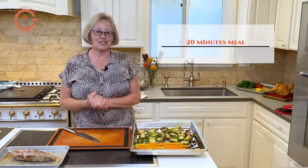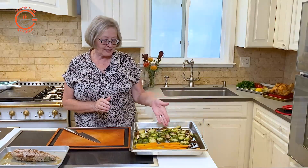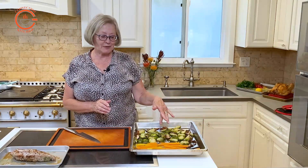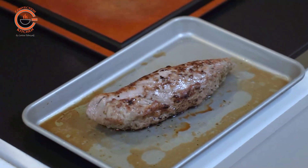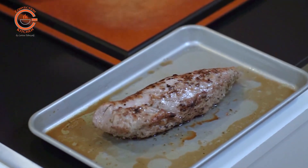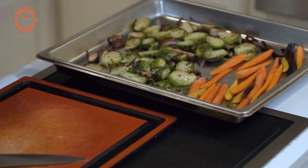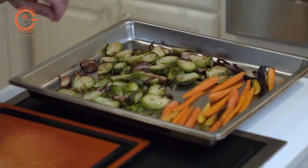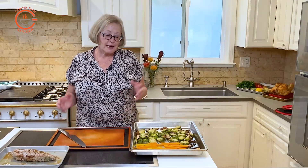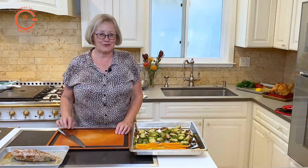In 20 minutes, here is our steam oven sheet pan meal. We have the sliced brussels sprouts and shiitake mushrooms, the carrots, and the pork tenderloin. I did take the pork tenderloin out of the oven after 15 minutes, then boosted the temperature for the vegetables to finish cooking at 400 degrees. You can see the vegetables got a nice little bit of crispy crunchiness — and that seems to be what people really like, a little crunch with their perfectly cooked vegetables.